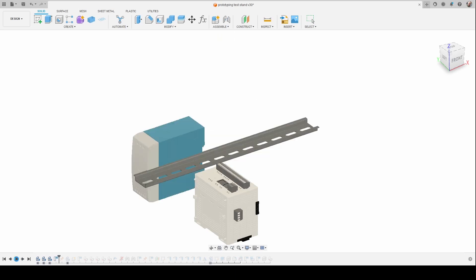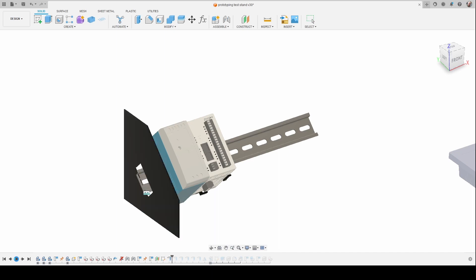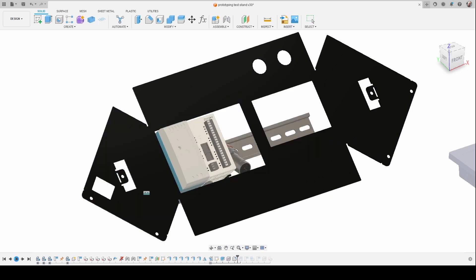Here I'm in Fusion and I've imported all the models, and I'm going to use the sheet metal tools in Fusion to create my enclosure. I have a PLC, a power supply, a display, a couple of LEDs, and a bunch of switches.